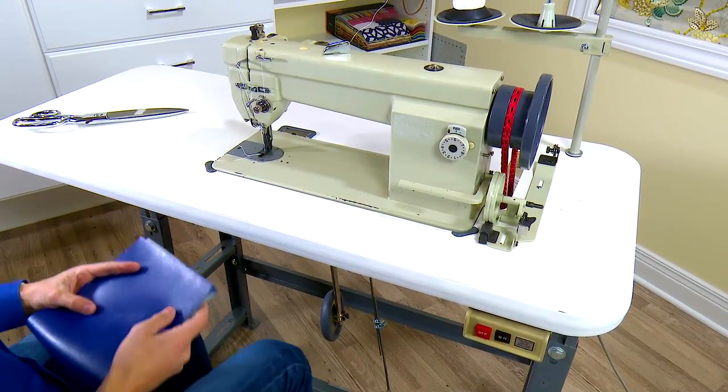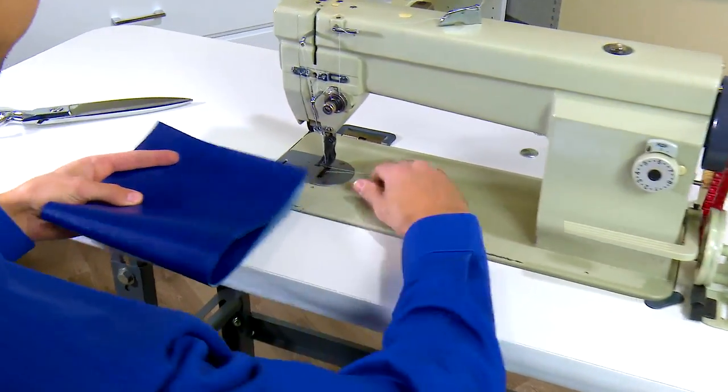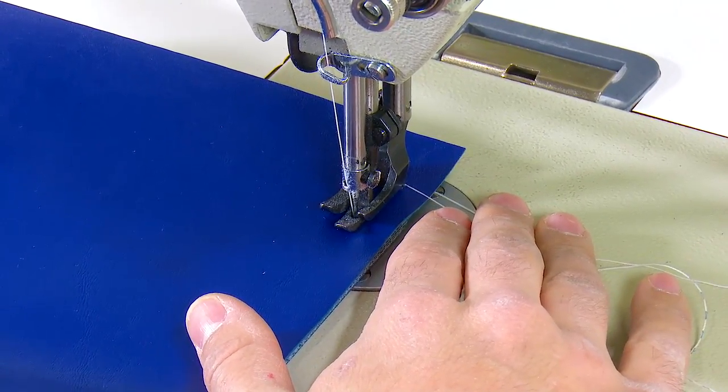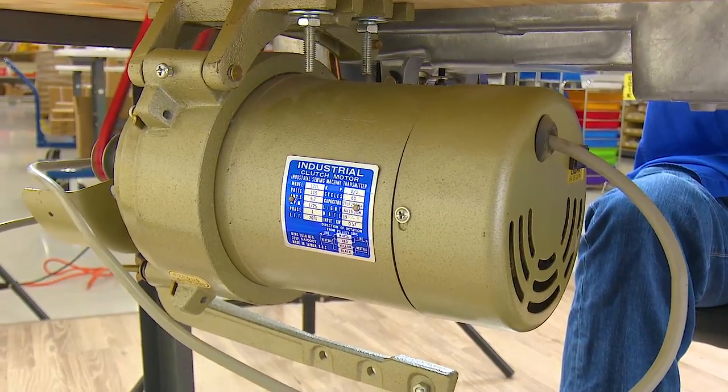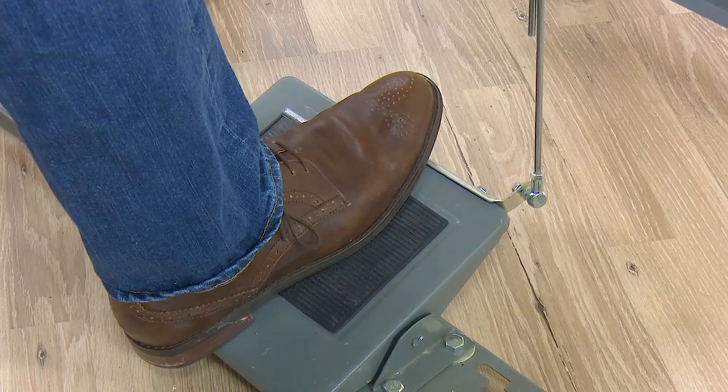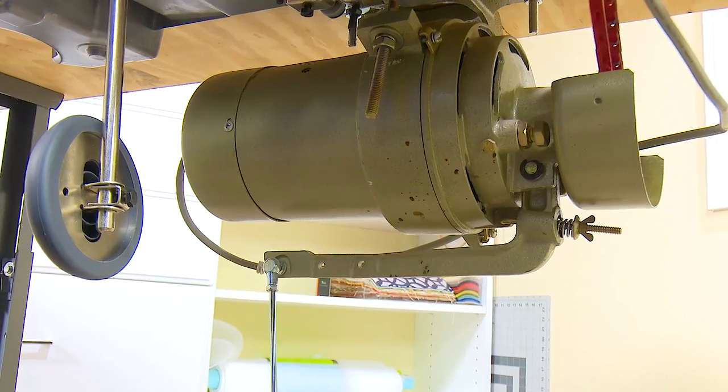Got an industrial sewing machine with a clutch motor? A clutch motor will usually hum continuously as soon as you turn it on. With a clutch motor it's difficult to sew at slow speeds — in fact, just trying to sew one or two stitches before stopping is virtually impossible.